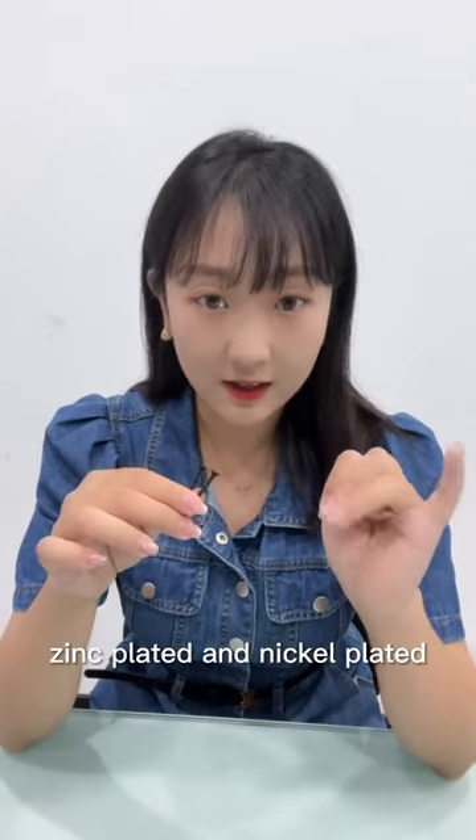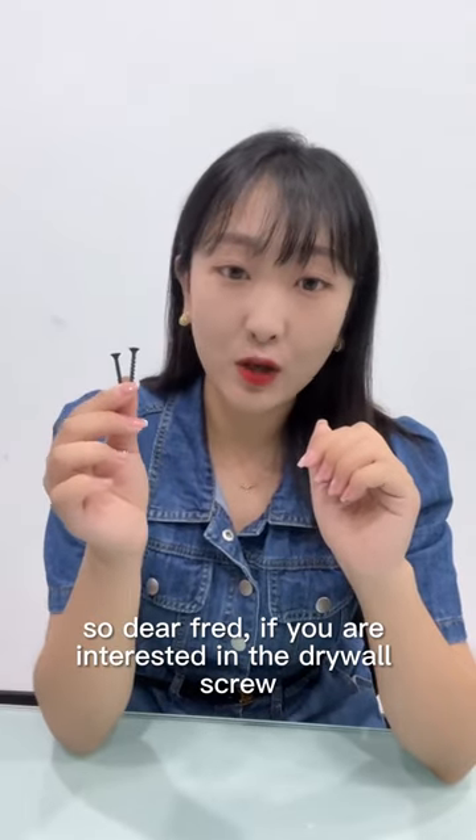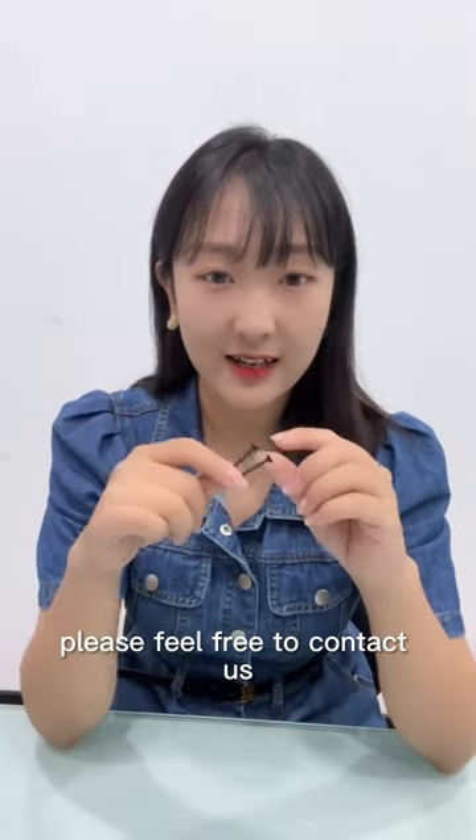Dear friends, if you are interested in the driver screw, please feel free to contact us.